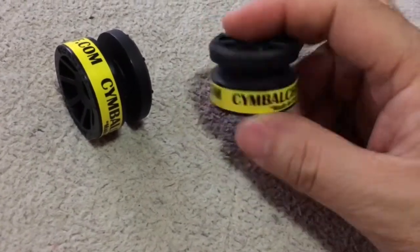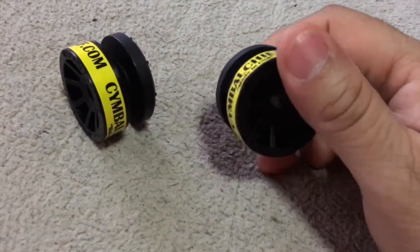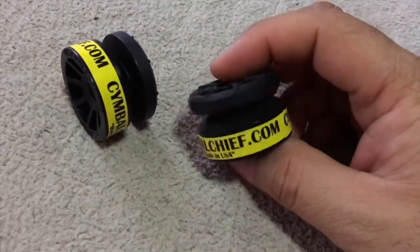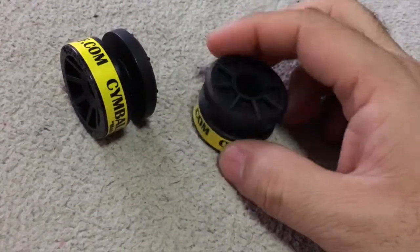It'll eliminate all your felts, all your washers, and whatever you have on your cymbal stand.